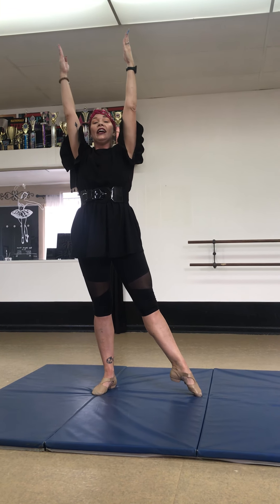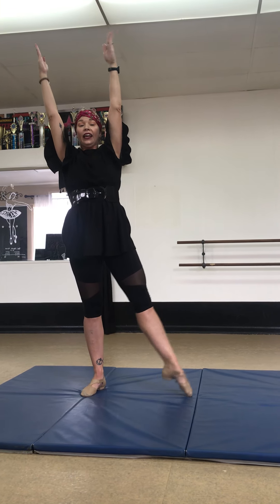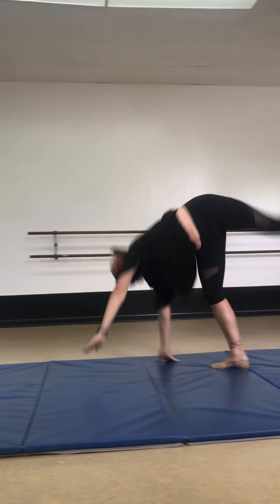Very nice. Now let's try it the other way. Ready? Hand, hand, leg, leg. Kick, kick. Stand up. Very nice, kids.